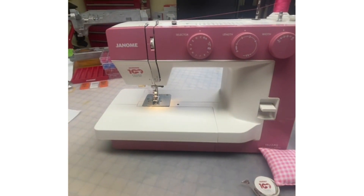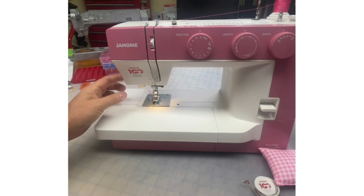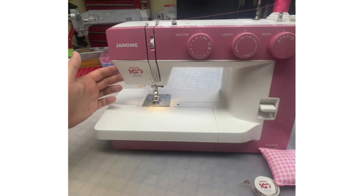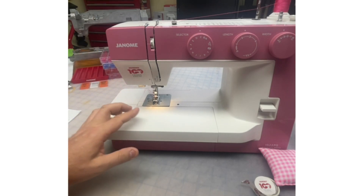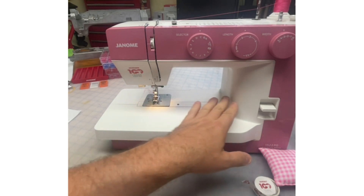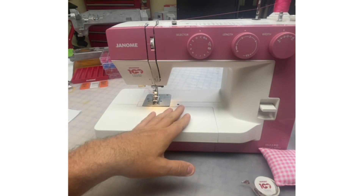One thing I love about this beautiful 1522PG anniversary machine — it does have a needle threader. There's a little side cutter. And we've got a generous throat space — it's about six and a half inches by about four and a half inches tall.